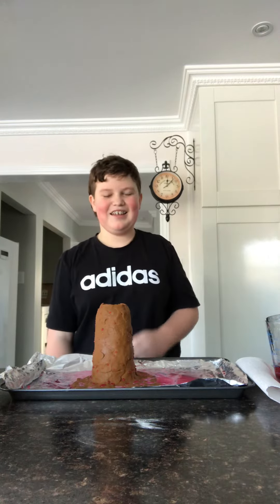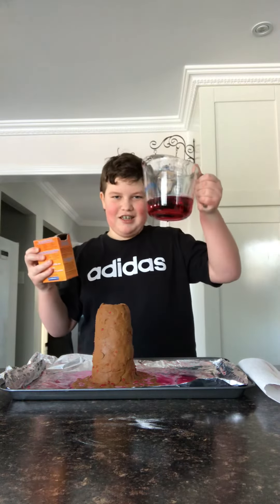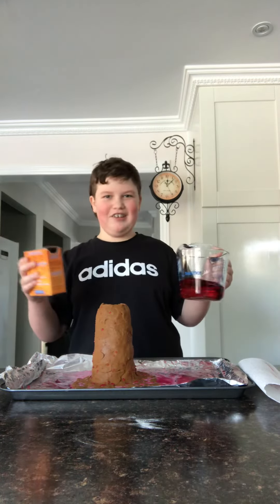Hey guys, today I'll be doing a chemistry reaction with this model volcano. We take this baking soda, we take this vinegar — it's red so it looks kind of like lava — and put them together and the volcano will erupt.